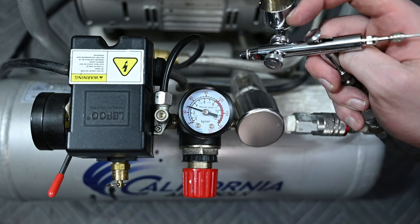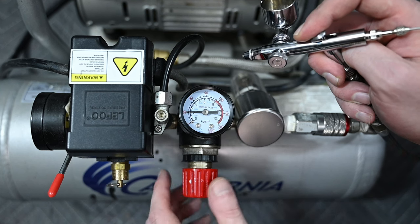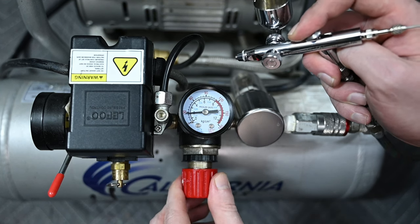When not in use, the gauge will read a higher PSI. But once you start again, you'll see that number drop right back down to 30 and stay there while you're spraying.